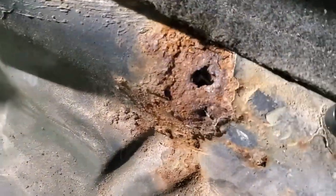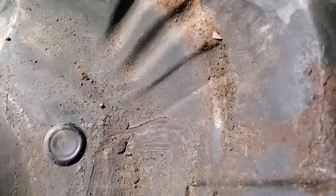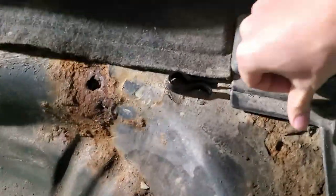Right away there's a hole right there — that's the floor. So that's rust spot number one. Other places seem fine, but I've got a bad feeling about this.